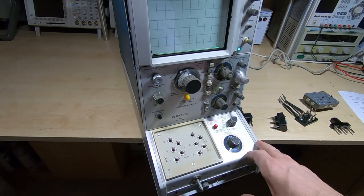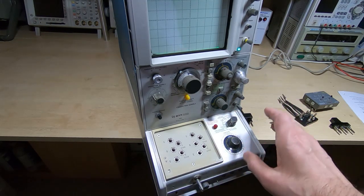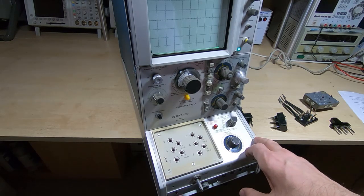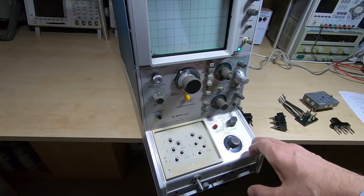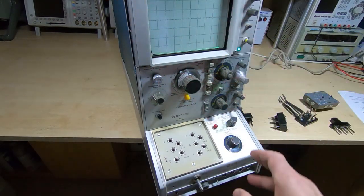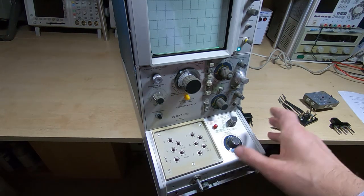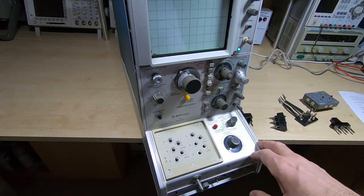This video is really going to be just going through the calibration process. It is quite a lengthy process, so if twiddling knobs isn't your thing then you may want to skip this video. I've already removed the fingers-off stickers, so I've obviously negated the calibration — I doubt I can claim any warranty on this anymore.